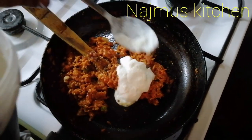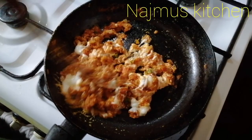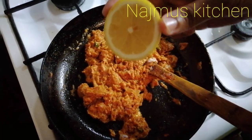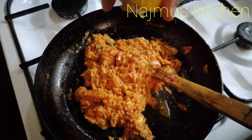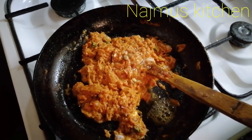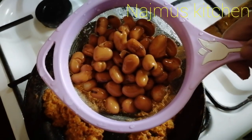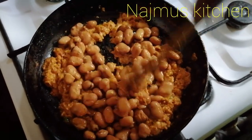I am going to add 1 tablespoon of half of the lemon. We will add beans in a tin. I will use these beans.